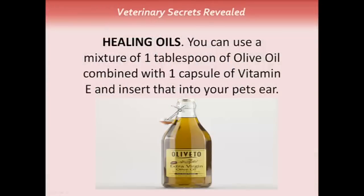Healing oils: you can use a mixture of one tablespoon of olive oil combined with one capsule of vitamin E, and insert that into your pet's ear.